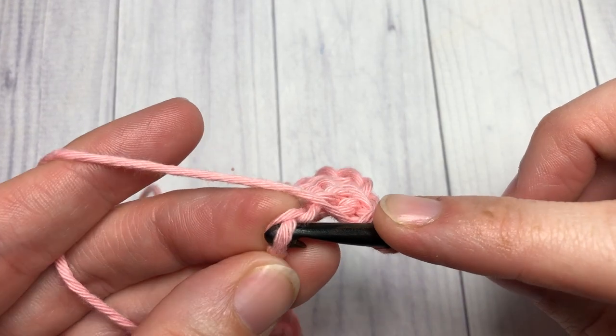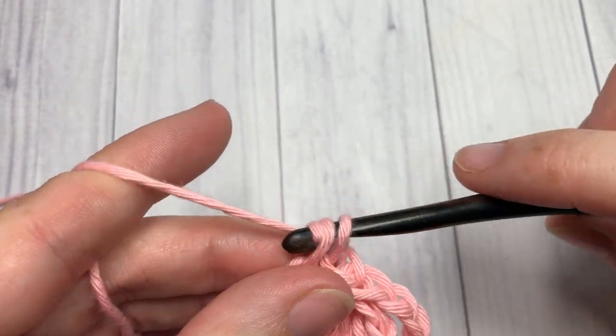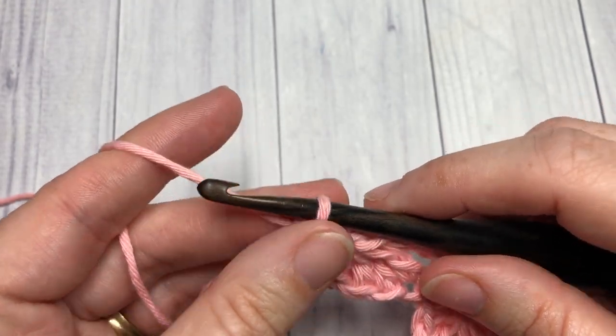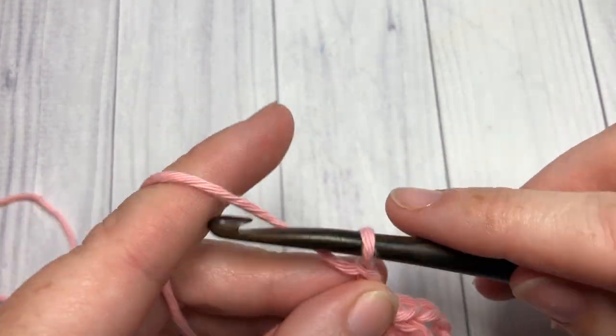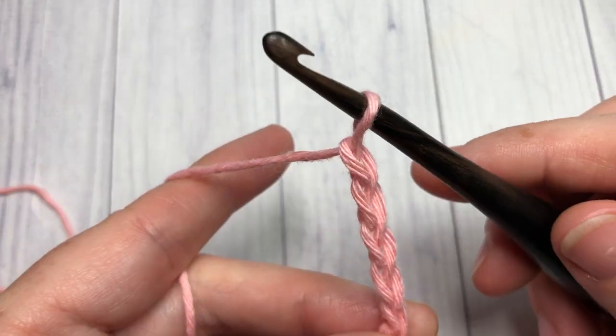At the end of row one, you're working your final single crochet into that last chain stitch. You're then going to chain five and turn your work.